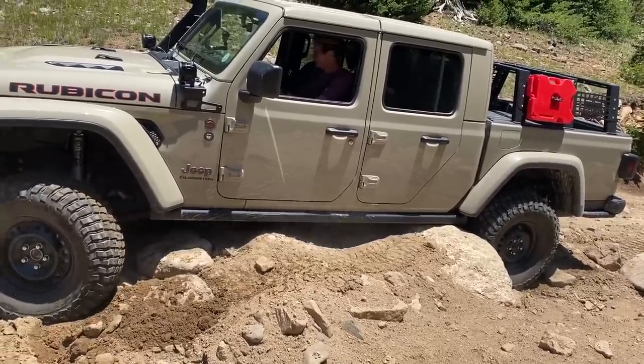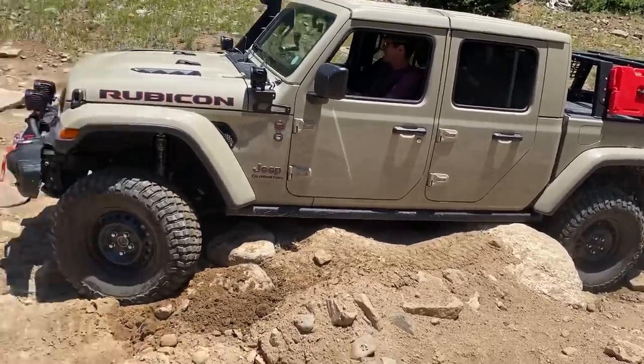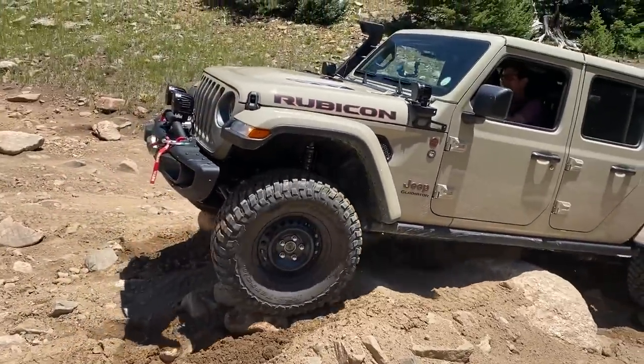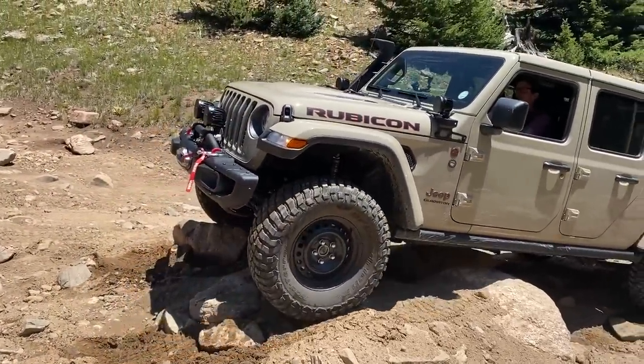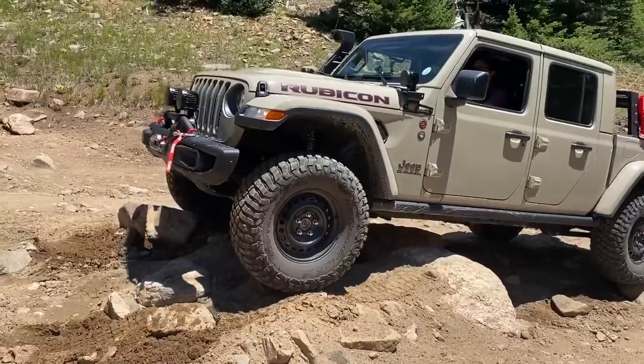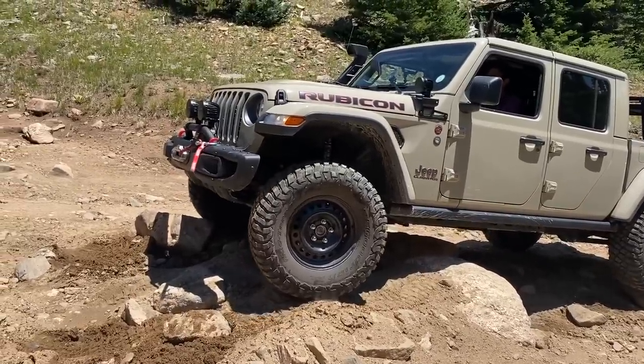One more time, let's back up. Hard driver. Those rock rails are getting a workout, Tommy. A little bit more — now come hard passenger as you come up.